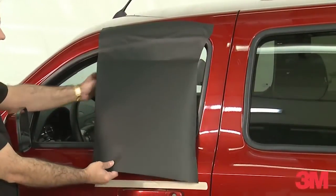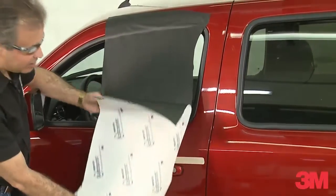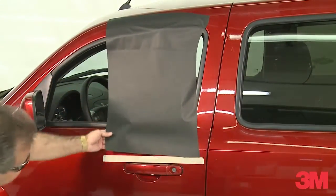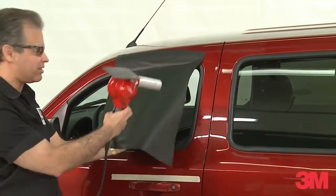Our colleagues in 3M Germany have developed a new installation system where we'll actually pre-stress the film. So as you can see, we've marked the original film location. I'm going to heat the entire film this time, and we're going to pre-stress it.